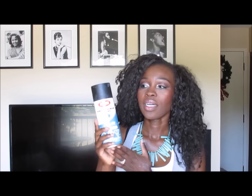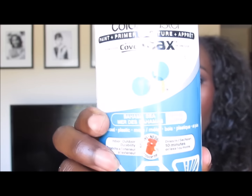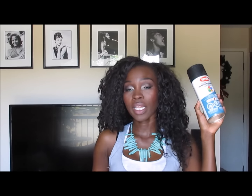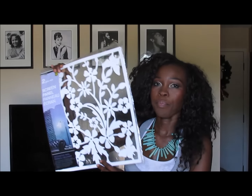I basically used spray paint — Krylon Color Master Cover Max. I like the color, and the color I used is Bahama Sea. For my Canadian friends, I got it at Canadian Tire and it was reasonably priced.